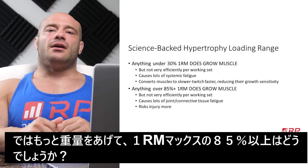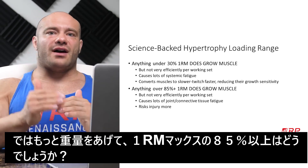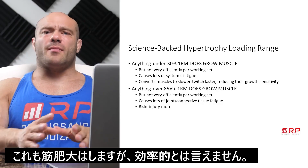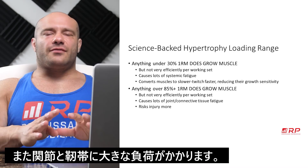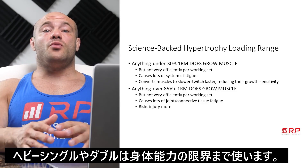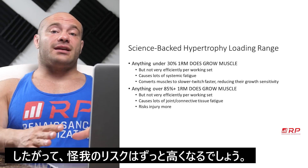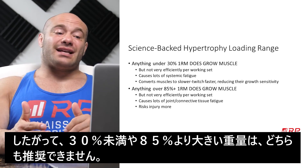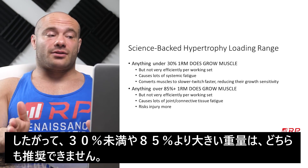You may think, okay, we'll go heavier. Anything greater than 85% of your 1RM — 85 to 100% or more — does absolutely grow muscle, but not very efficiently per working set. And this kind of training causes a lot of joint and connective tissue fatigue. You can want to put on size doing doubles and singles, but you will beat your body up to an absurd extent. And on that very same note, the injury risk is much higher. So lifting less than 30% 1RM is not the greatest idea, and lifting more than 85% 1RM is not the greatest idea either.